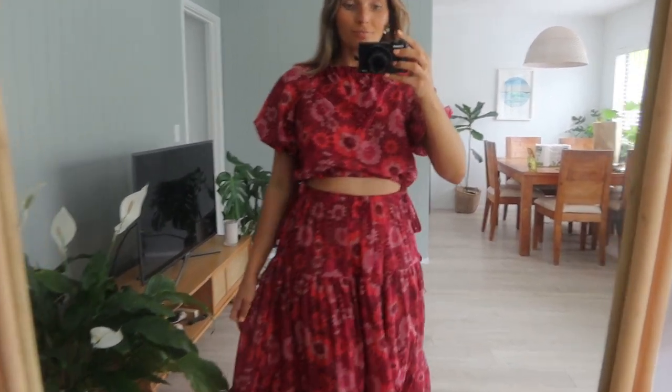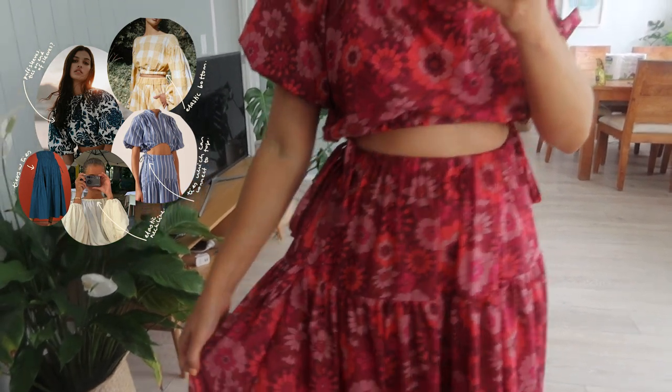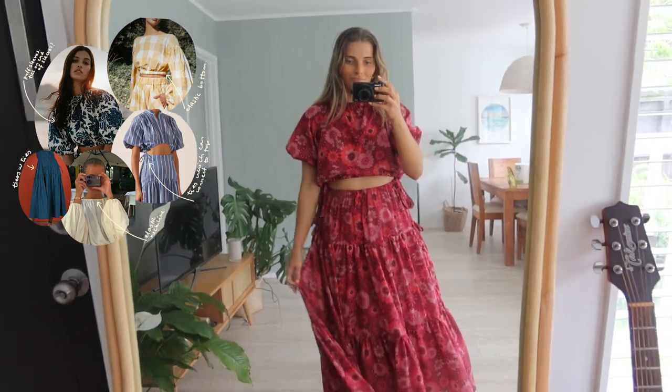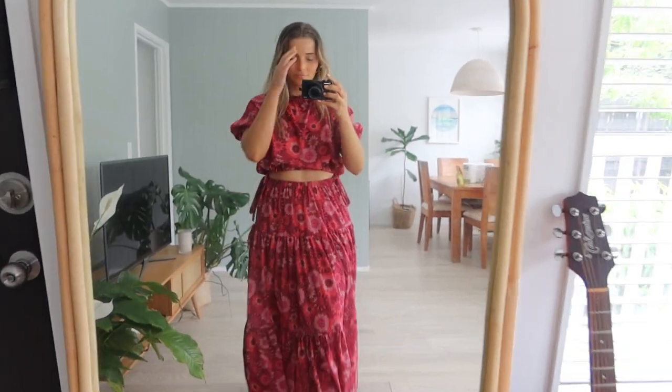And here's how she looks! I'm so happy with how it turned out — I really feel I managed to incorporate each of the different concepts I was after from my inspiration picks. I didn't end up doing pockets in the end — I forgot — but hey, next time!